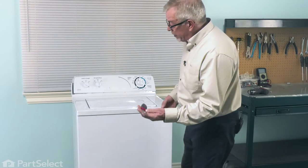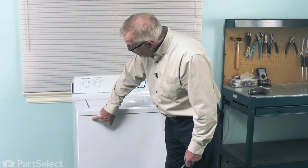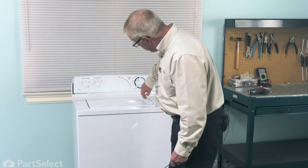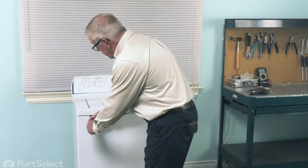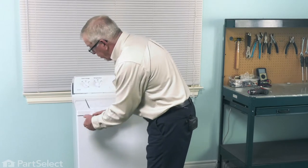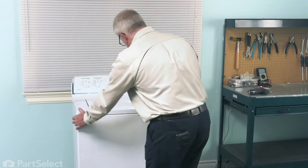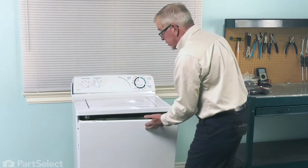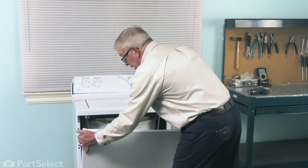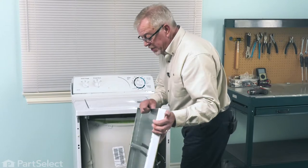Next, we'll take a stiff putty knife and go in between the main top and the top of the front panel, just about the center of the edge of the lid opening. There's a spring clip. Slide the putty knife up on top of that clip and that will release the front panel. Just tilt it forward a bit, then lift it off the two mounting tabs on the bottom and set it aside.